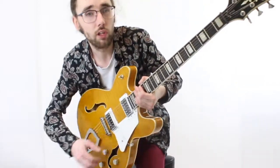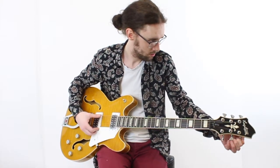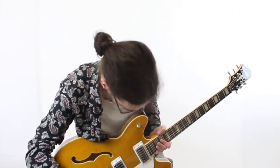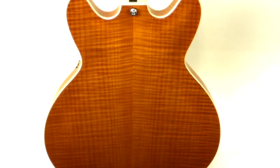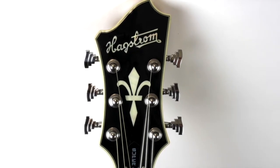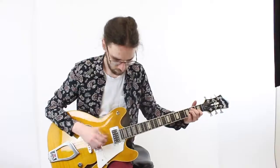Let's get it tuned up and hear how it sounds. We'll hear it through the Yamaha THR5. More or less in tune. Here's the neck pickup. Middle position.